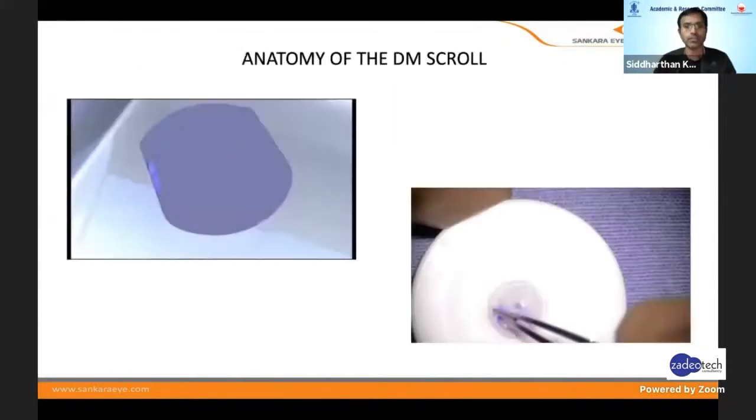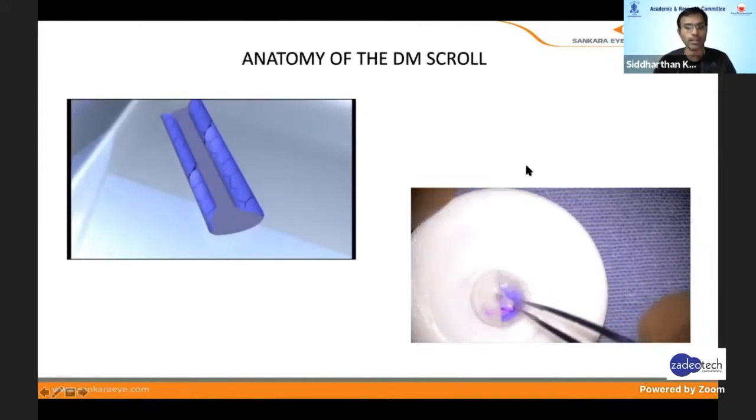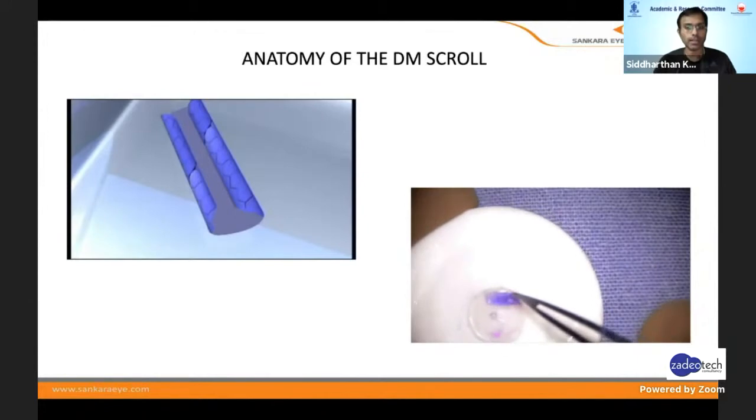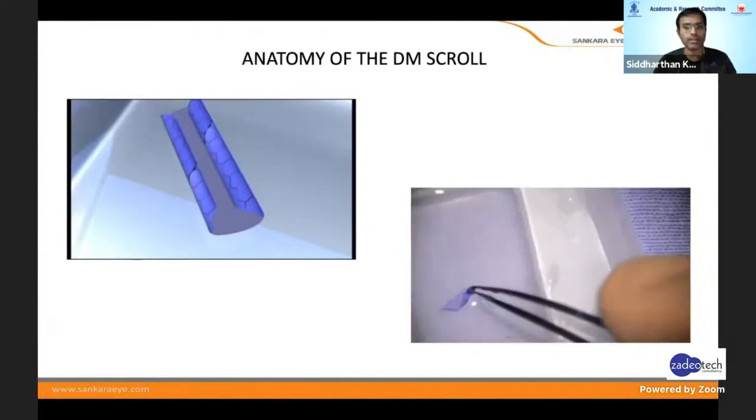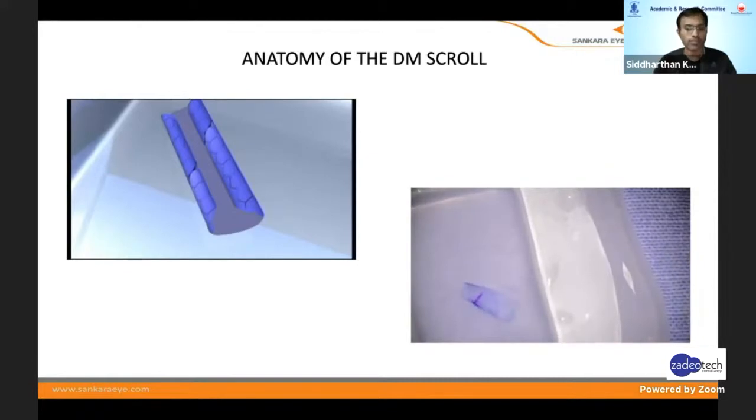Coming to the basics of DMEK surgery for postgraduates: the endothelium scrolls on itself — the DM scrolls exposing the endothelium outward. In real practical life, I place the endothelium like a taco fold with the endothelium inside. When you put it in saline, the DM tends to unfold so that the endothelium comes out. That's why when you handle the endothelium there is a lot of damage, and that's why there is a lot of concern among surgeons performing DMEK.